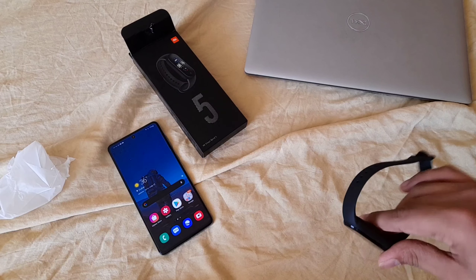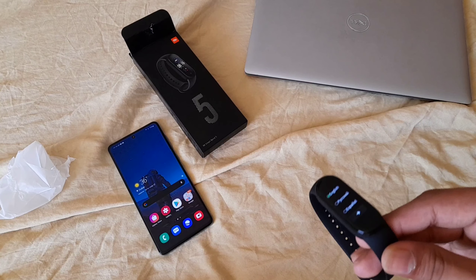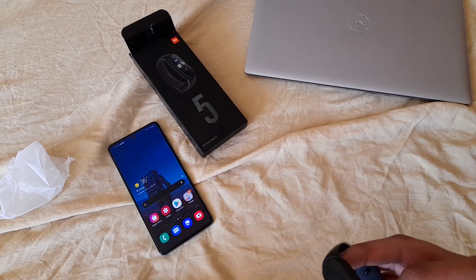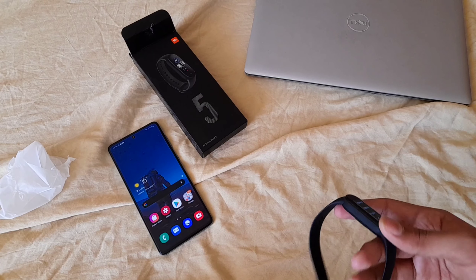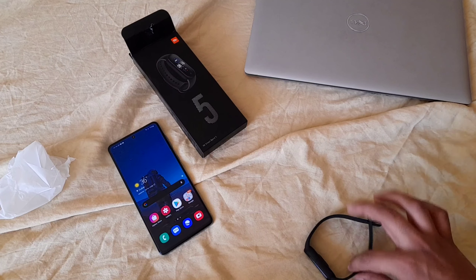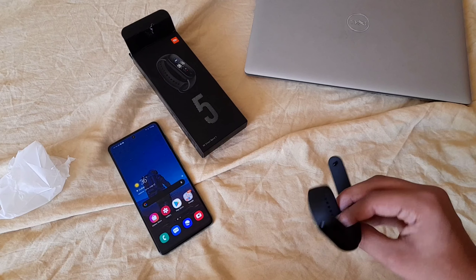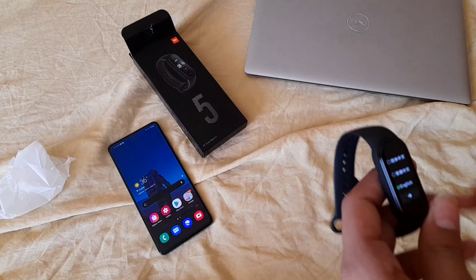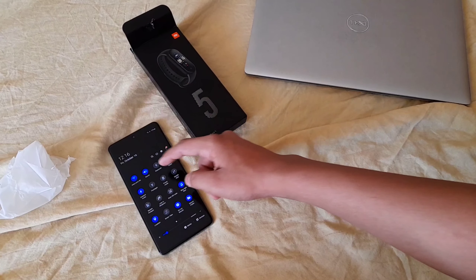This is a great band — it offers accurate and precise readings and everything's pretty cool. I'm also going to link in the description where you can find this at its cheapest current price. Let's actually pair it first — let's go to Bluetooth.